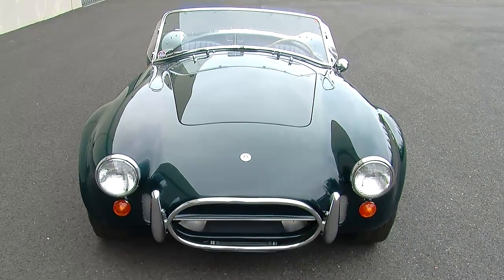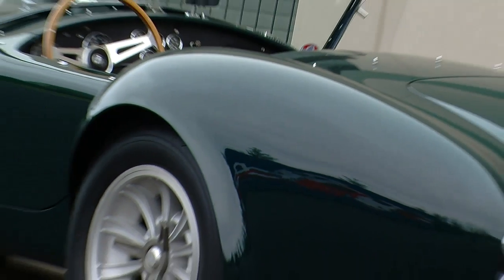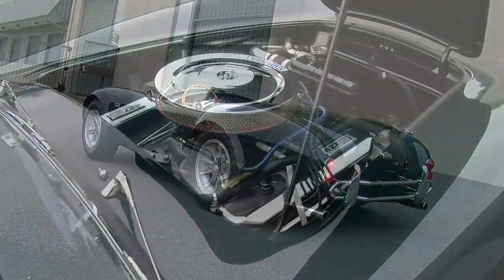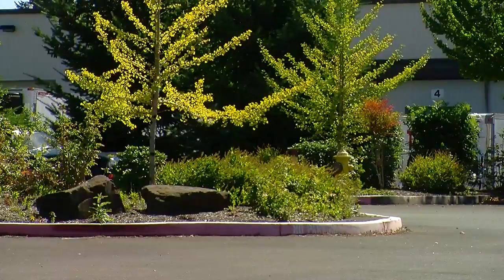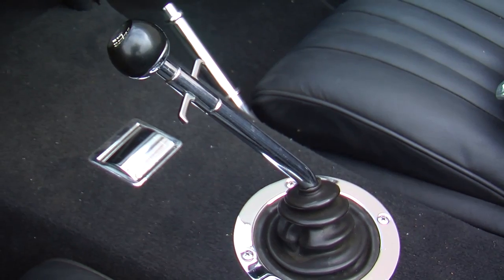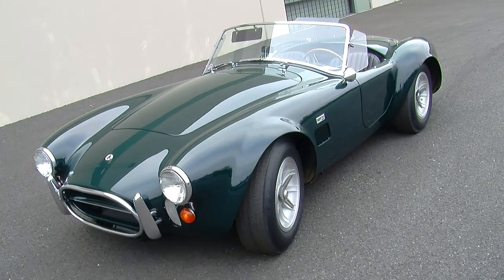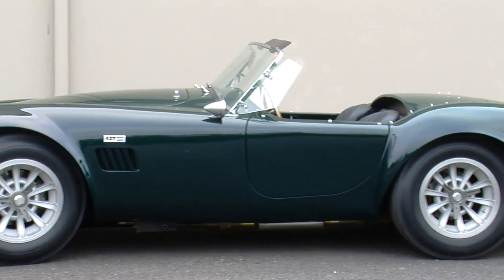The other cool thing about this particular one is the history on it. This is chassis number CSX3252, and it's been known for many, many years that this car has always looked the way it looks right now. It has never been converted or modified to be a race car — nobody ever put side pipes on it, nobody ever put a roll cage in it. We talked to an individual who actually owned this car and he pointed out that the glass is all original. A lot of the parts actually have that 3252 chassis number stamped into them, so this is almost a 100% original car. It was repainted at some point, but it's still widely regarded as one of the most original Cobra street cars ever made.